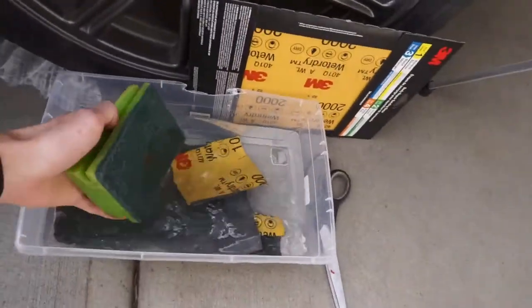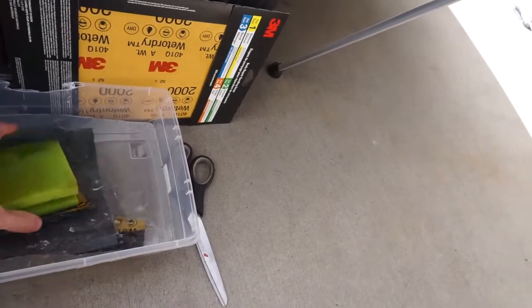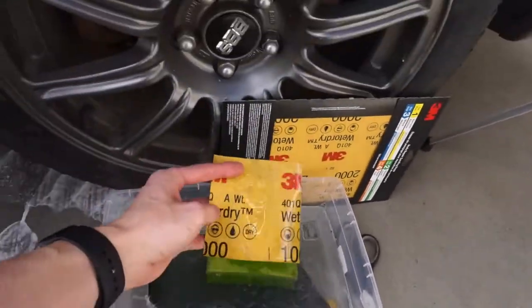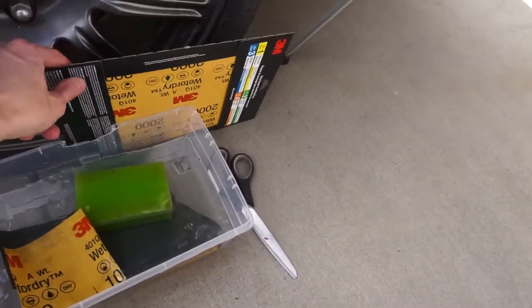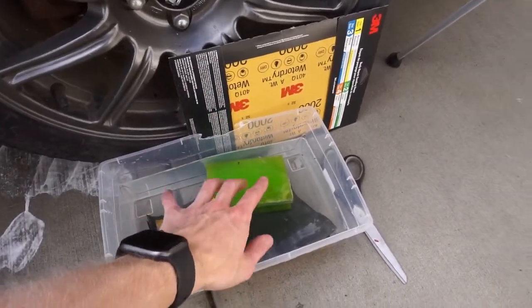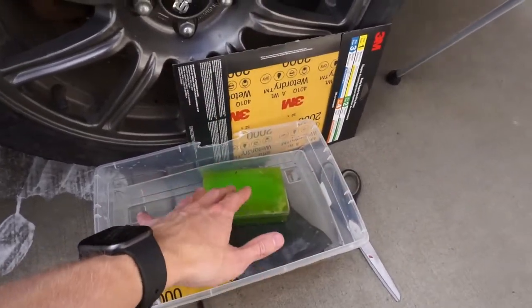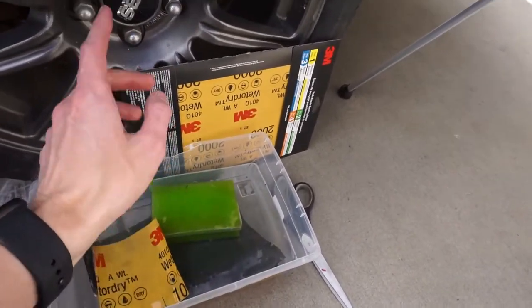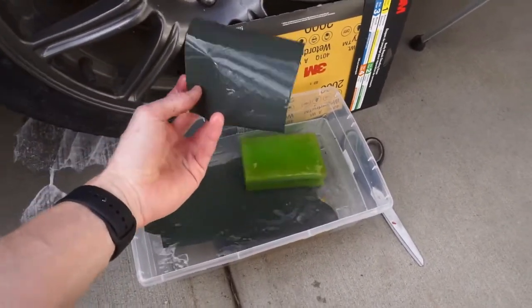For our wet sanding tools today I'm using a sponge to wrap the sandpaper around so it conforms a little better to the surface. We're starting off with 1000-grit wet-or-dry sandpaper, using a spray bottle to keep it always wet, and then 2000-grit to finish. After the 2000-grit we'll use our polisher with Meguiar's 105 high-cut compound and a high-cut pad to remove all the sanding marks, since that is a really aggressive polish.